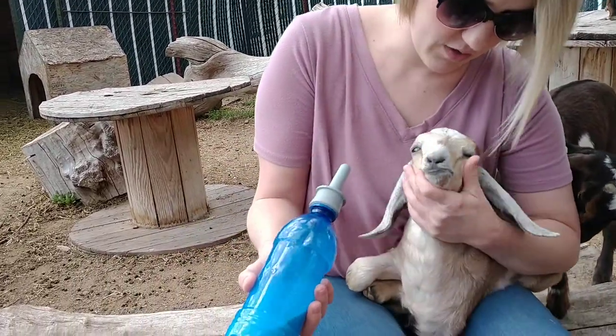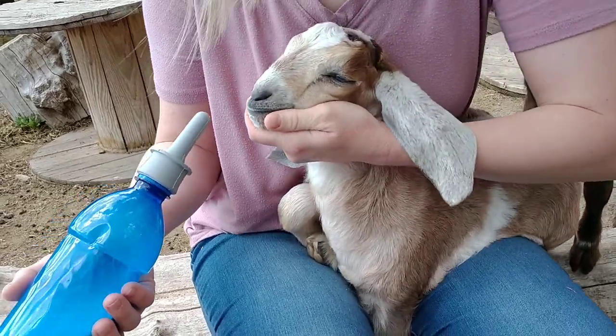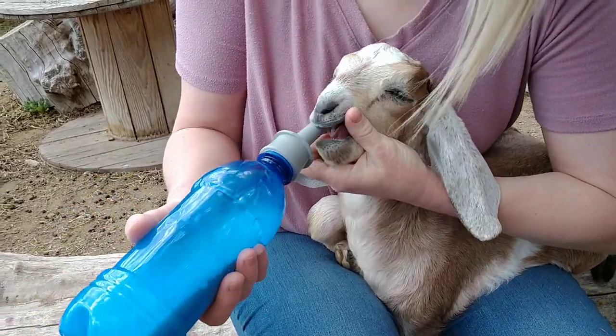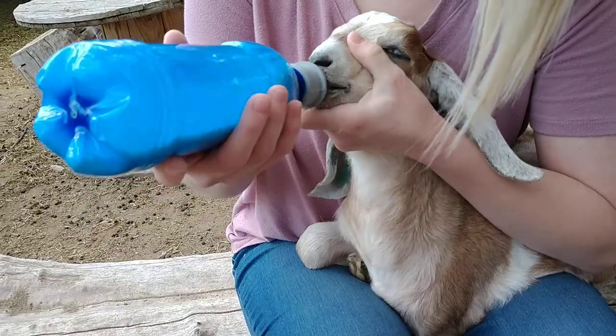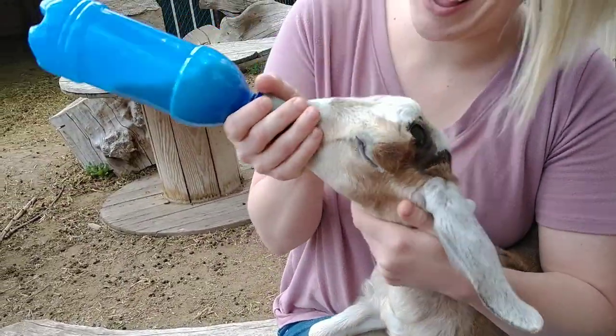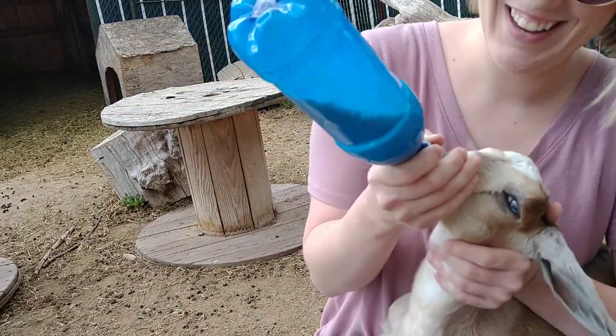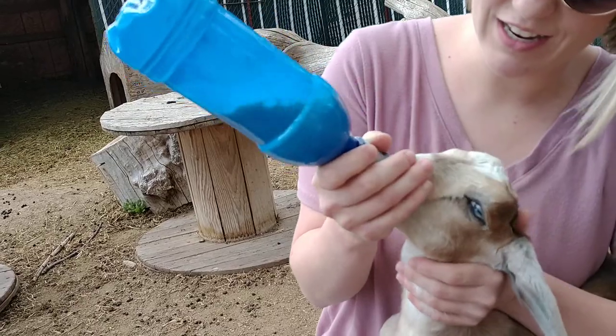So what I like to do is I like to hold them like this, with one arm, so I can really control their body and their head. And I open their mouth and I stick the bottle in. I like to hold like this — do you see that? When she realized what that was, she went for it.